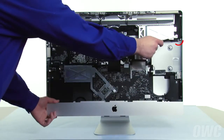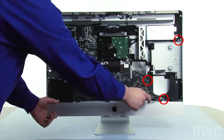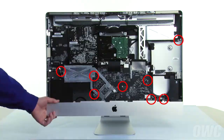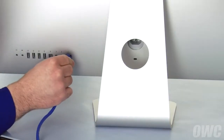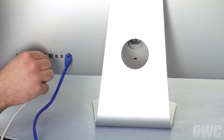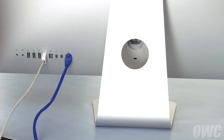We'll need to remove these eight screws to detach the logic board from the back of the iMac. Before we do, though, plug in as many cables to the rear ports as you can. This will aid in realigning the logic board when we're done. You don't have to install all of them, but the more you have, the better.